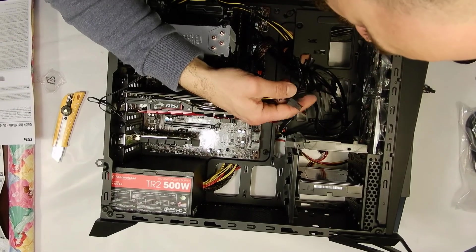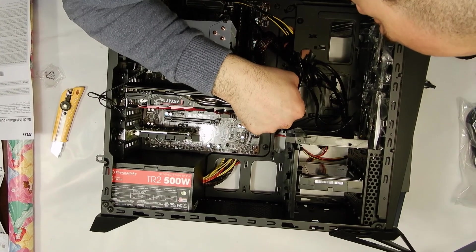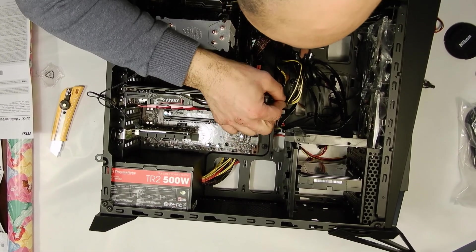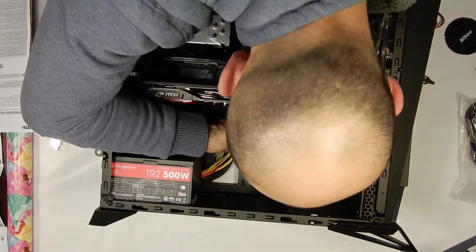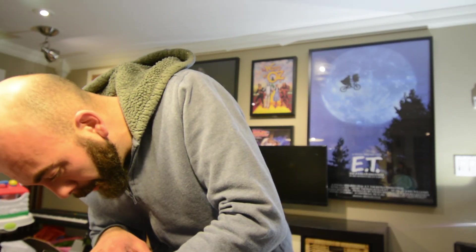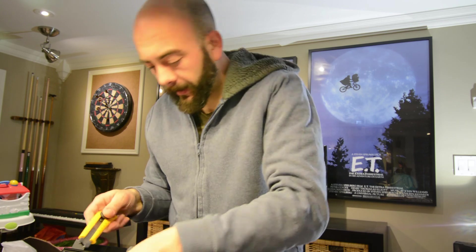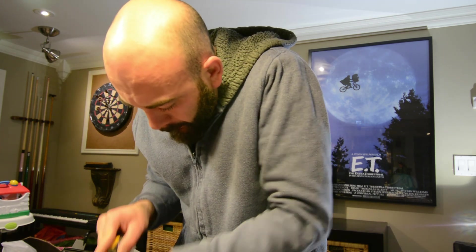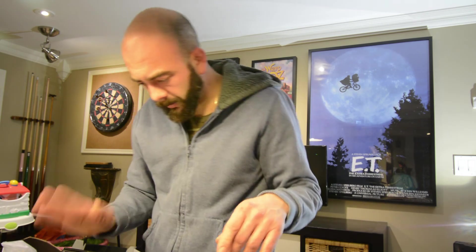I'm just going to put the cables through the holes where I need them and plug them in. The motherboard and the hard drive are back here, so we plug the hard drive in right here. This is our motherboard power — perfect spot for it to come through. We clip that in — motherboard cable connected from the power supply and the fan connected to the motherboard.